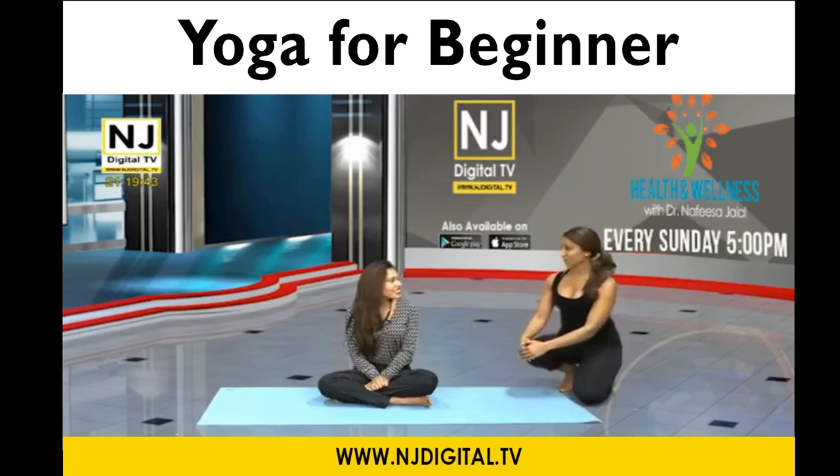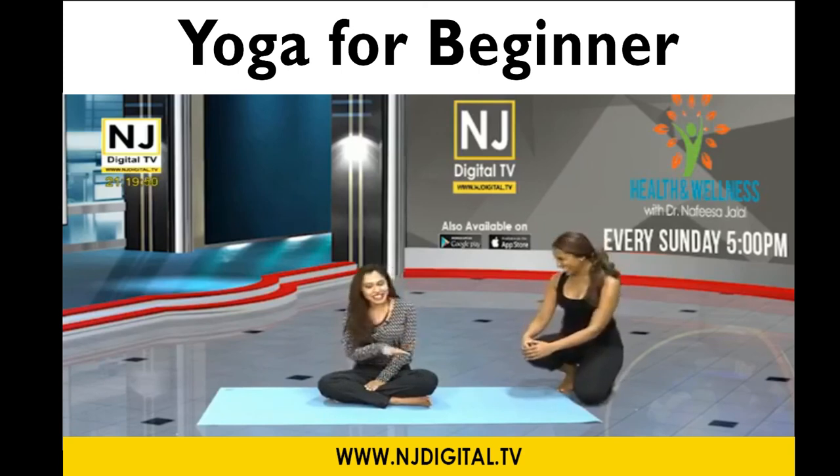This is for beginners. If this is your first time doing yoga, this gets challenging — but the part we just did is very easy and puts you in a sense of calm. Wonderful. Thank you — namaste.